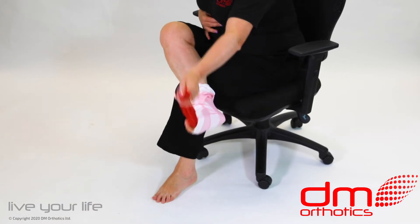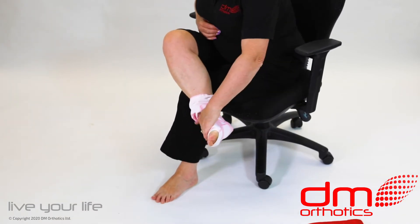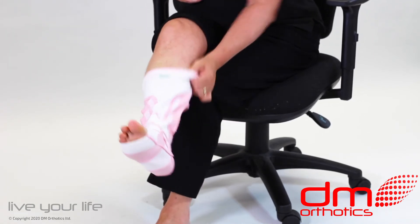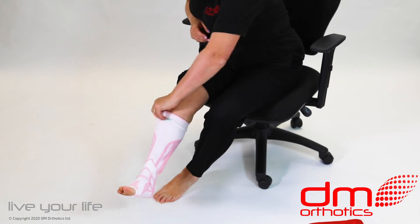Remove the silk applicator. Continue to roll the sock up the leg until it is in position just below the knee. The DMO label will be at the front.